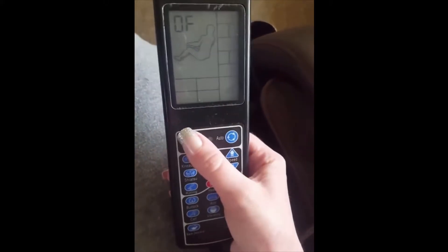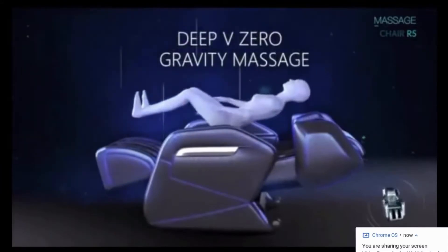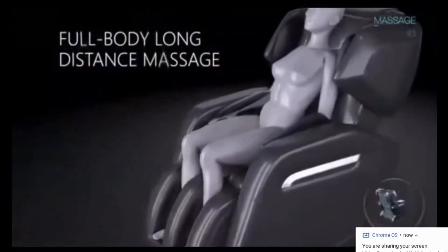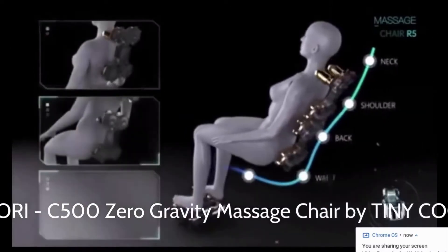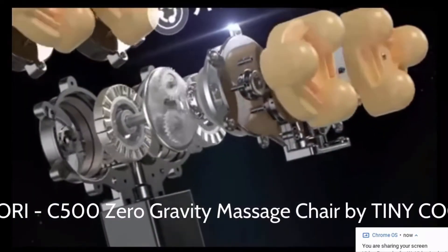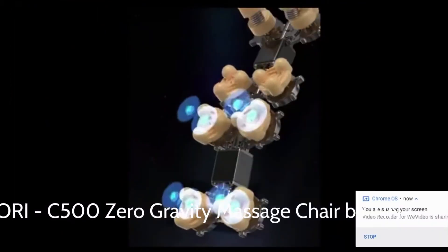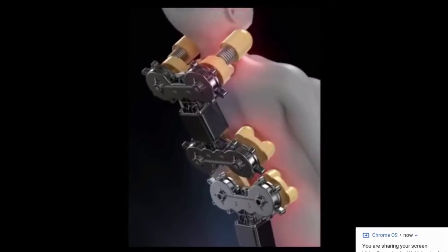This is a remote control. This is something I've been dreaming about — a massage chair. I've wanted one of these for the longest time. This is a zero gravity massage chair with 32 airbags. It has compression, rollers for kneading, vibration, and even heat therapy. I'm about to share my experience and what you can expect.